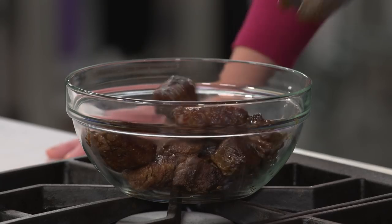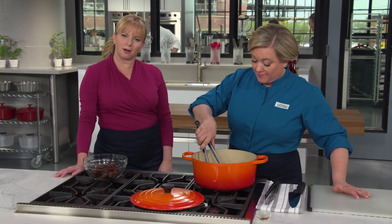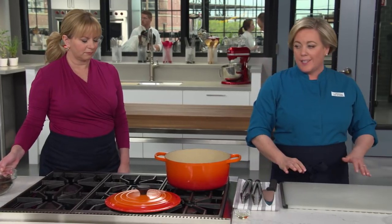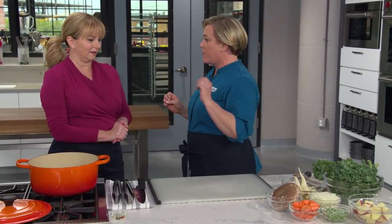Look at that second batch — beautifully browned beef and a beautifully browned pan with that gorgeous fond on the bottom. That's such an important thing when you're making a stew like this. Now turn the heat off for just a minute. It's time to talk vegetables, and I warned you: this is half vegetable stew, half beef stew — my favorite kind.